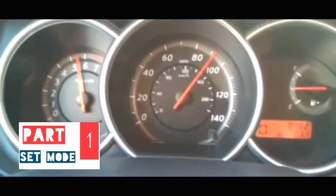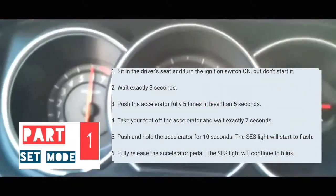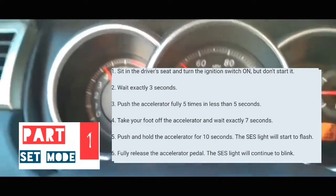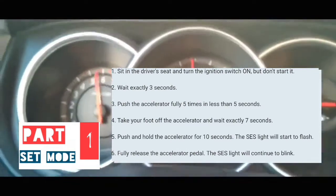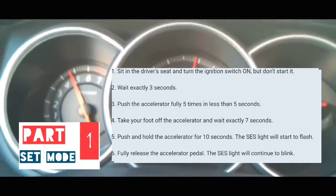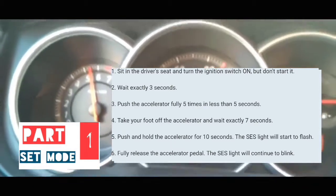First of all, we're going to have to get into that mode. To get into that mode, the car has to be off to begin with. What you're going to do next is turn the car on without turning the engine on — on means all the lights on the dash are on but your engine is not running. At that point, you're going to count 1-1000, 2-1000, 3-1000 — three seconds. Then you're going to put your foot on the accelerator and pump it five times within five seconds.